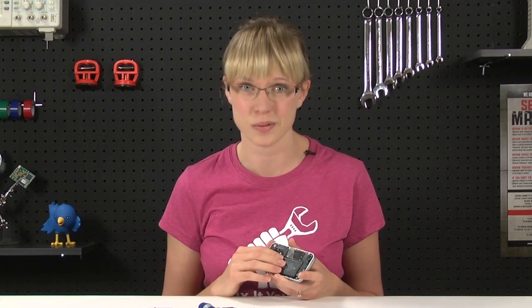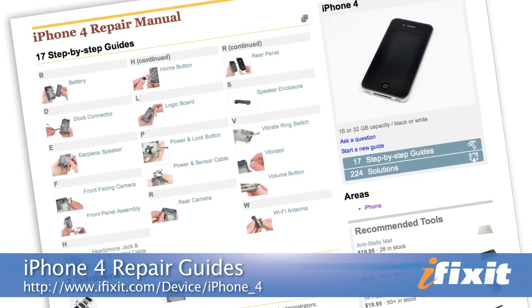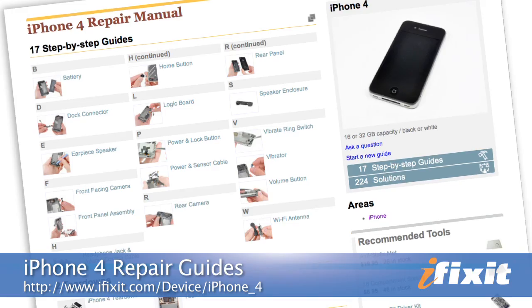Of course, you can find all the parts and tools for this and many other repairs at iFixit.com. And if you run into problems doing your repairs, there are lots of resources in the iPhone repair manual section of our site. Thanks for watching and happy repairing.